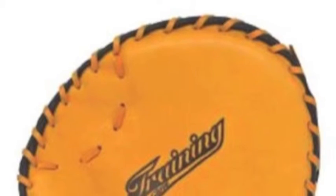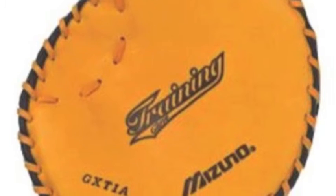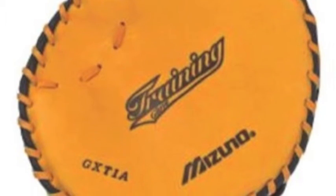The Mizuno GX-T1A is designed to teach proper mechanics for fielding, catching, and throwing. With the Classic Pro, you will improve your hand-eye coordination and also make your hands softer. Put in the hard work with the Mizuno Classic Pro GX-T1A training glove.